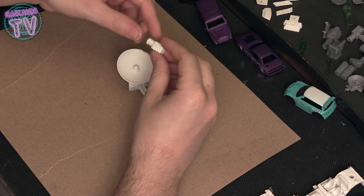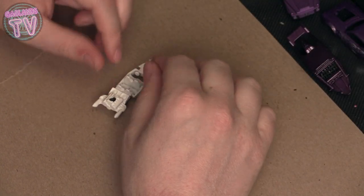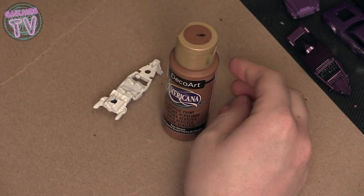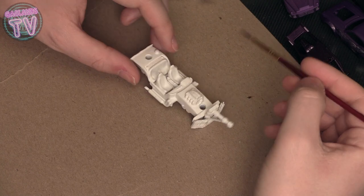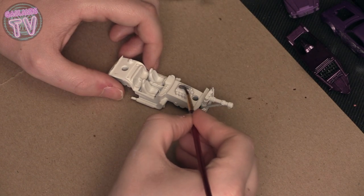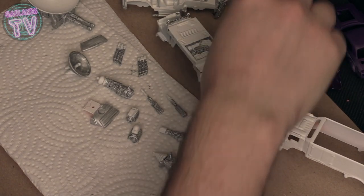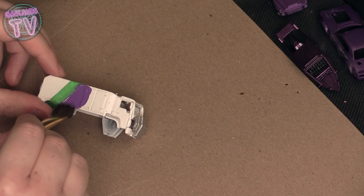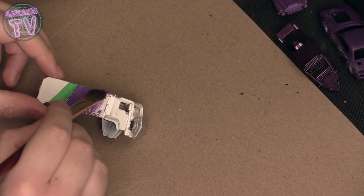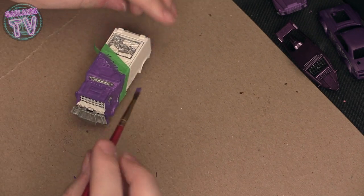I primed all the pieces individually in white, and I primed the inside of the cars too because the chrome look just doesn't work for me. I'm going to make the seats brown and the engine silver. Since my silver is out, I'll paint everything that should be silver first. I like to work on five cars at a time max — once you have your paint out you can paint all the pieces you need of that color and then move to the next color.